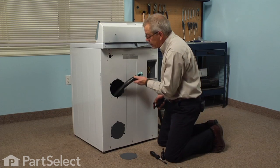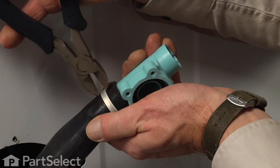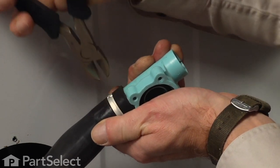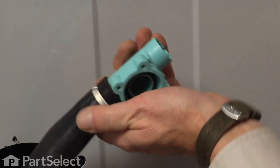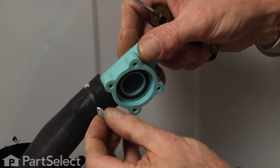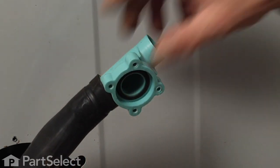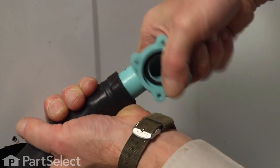Now with the drain hose pulled out through the back of the cabinet, we'll cut the old clamp off with a pair of side cutters. Just pry that loose with a flat blade and peel that off, and we can remove the siphon brake like such.